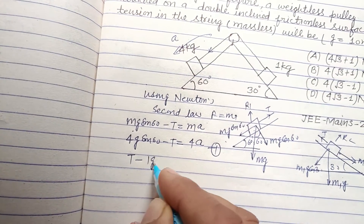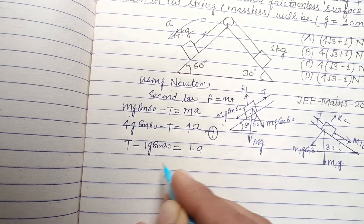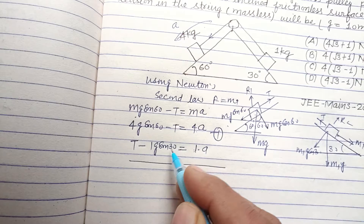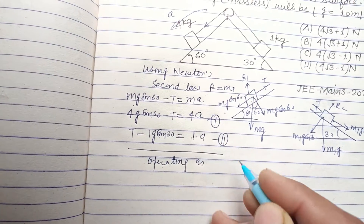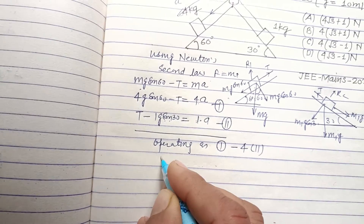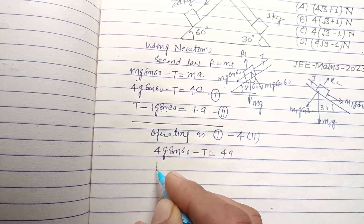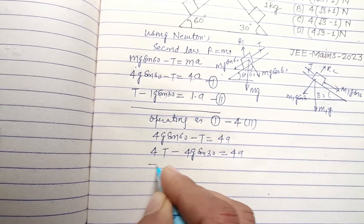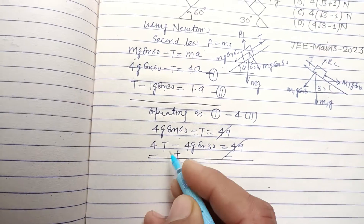For the second mass: T − m1·g·sin 30° = m1·a, where m1 is 1 kg. So: T − g·sin 30° = a. To solve simultaneously, multiply this second equation by 4: 4T − 4·g·sin 30° = 4a. Now subtracting from the first equation to eliminate T.